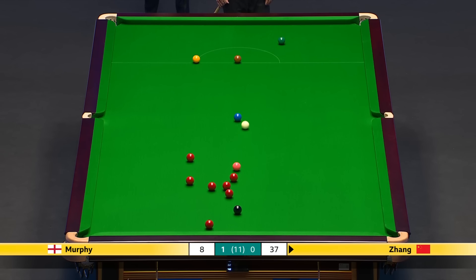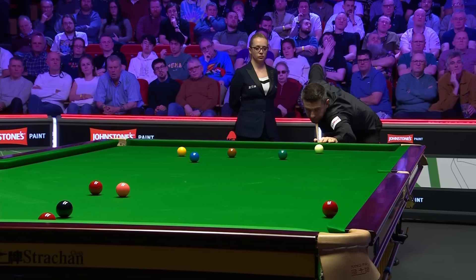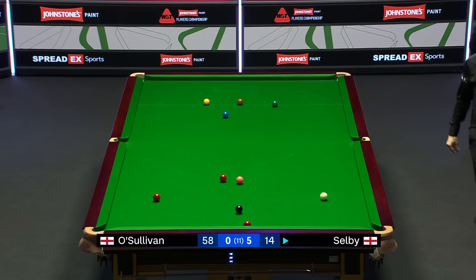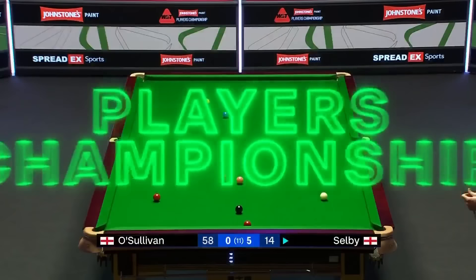Wow, what a shot! And a nice kiss on the blue as well. That was the best shot of the night so far. Excellent! What a pass! Wow, you've got to be kidding me. That is incredible. That's the definition of a hard shot.